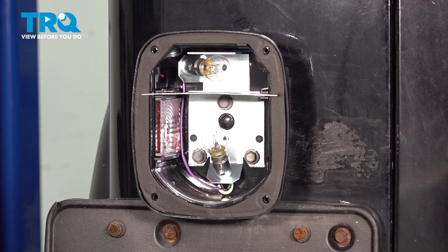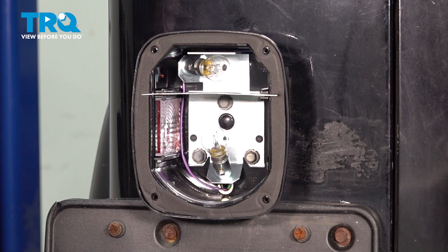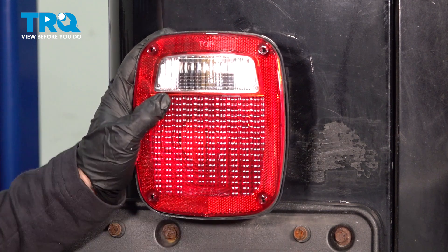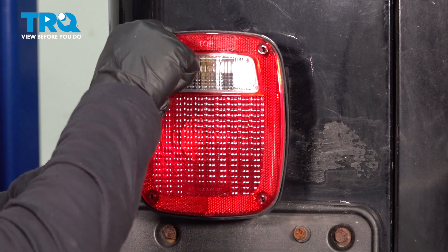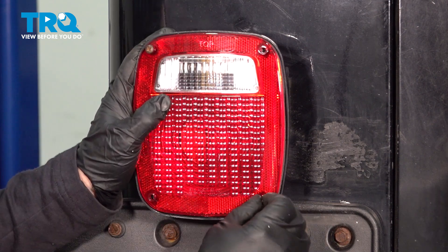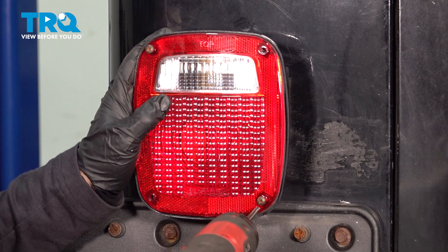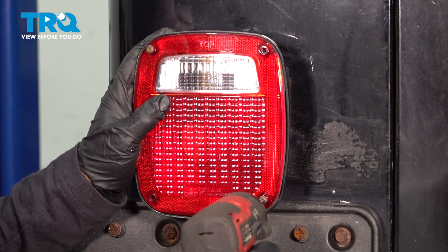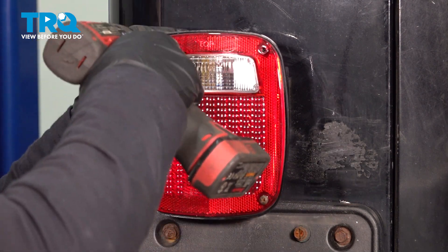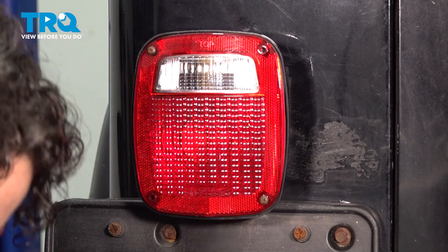Now I've got my new lens. It says 'top' because this is the actual backup light and this is the stop and turn, so you want that backup light to have the clear plastic on it. Guide one screw in on the opposite side so the lens doesn't get cracked in any way. Apply equal pressure on it, take your Phillips, and bottom it out for a nice seal.